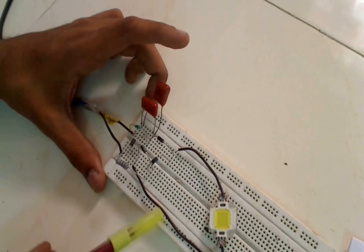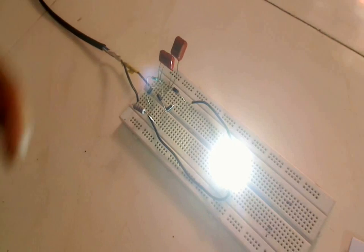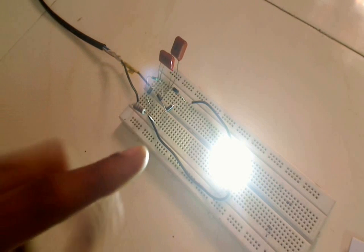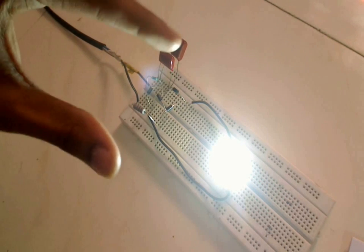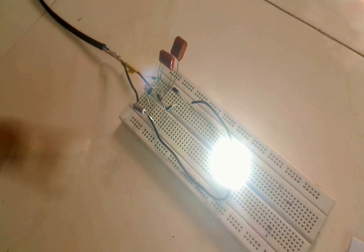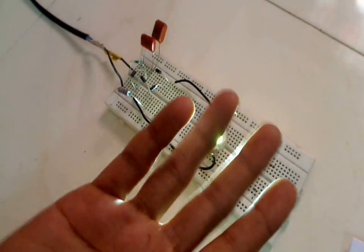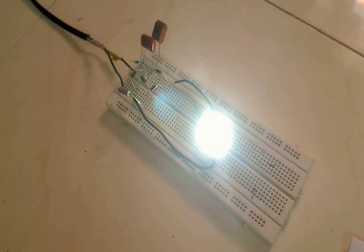Now let's switch on the circuit and test it. Be careful while the circuit is switched on, because touching the LED, capacitors, or any other part can give you a shock. As you can see, the LED is very bright. It's daytime so it's hard to see the brightness well, but if it's dark you can see the LED is quite bright.